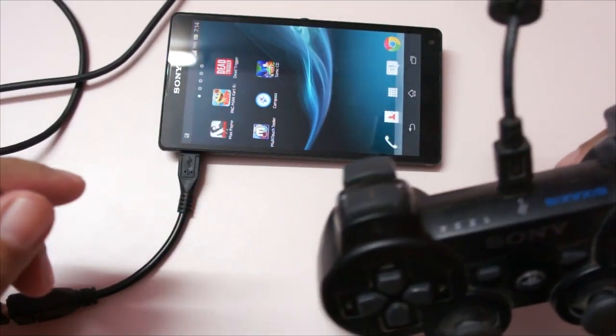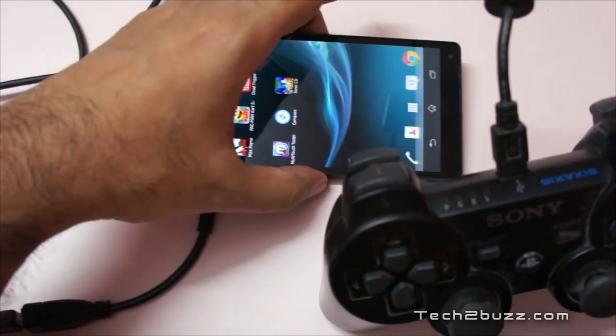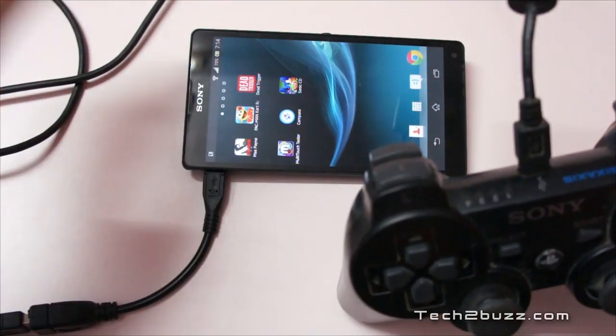One thing I've noticed is that while doing this the battery drains quite quickly, because the phone has to also power the PS3 controller.